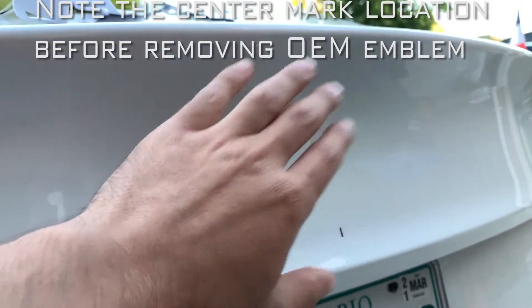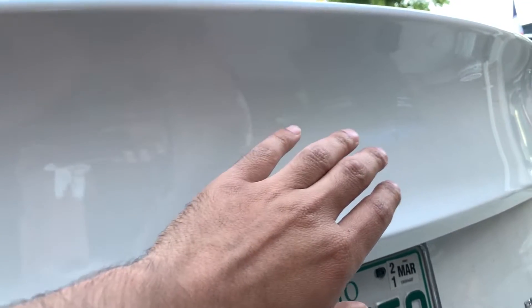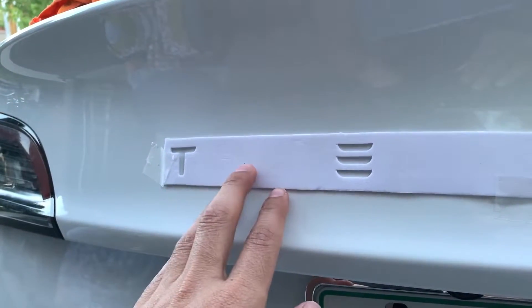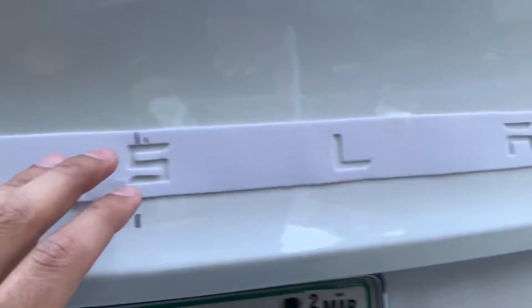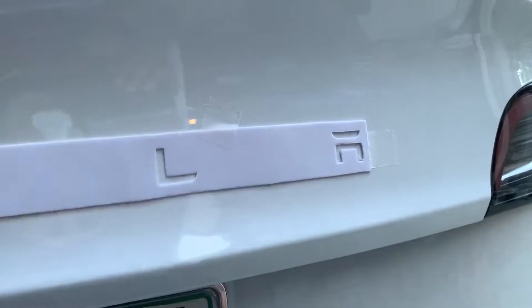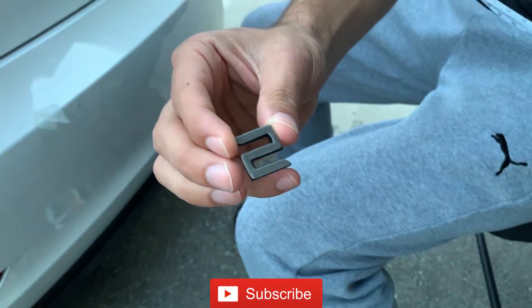Once you remove the emblem and the glue, make sure to clean the space where you're going to put the logo. I've set up the template — some of them you can stick onto the surface, but I did mine manually to be a bit more accurate. I measured everything, so now all I have to do is insert the alphabets and that should be it. Just remove the backing.